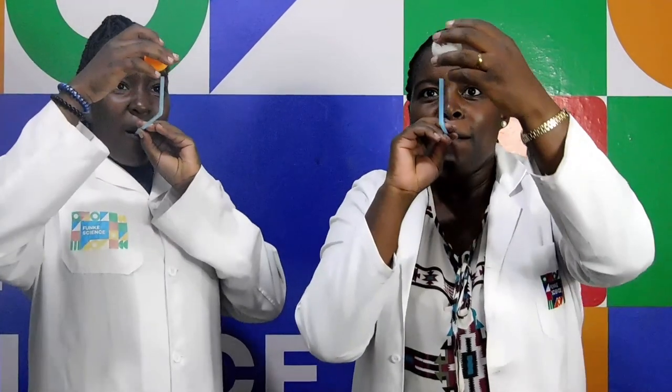But why does this work? You'll have to experiment more and figure this out and answer some of our questions at the end of the video. I hope you were able to do this experiment. This is all we have for you today. See you next time on Funky Science. Bye!